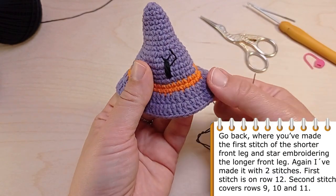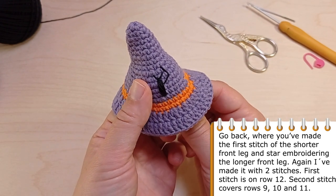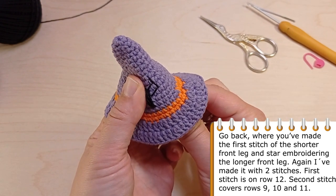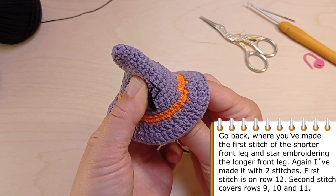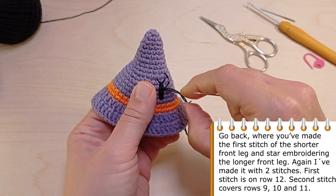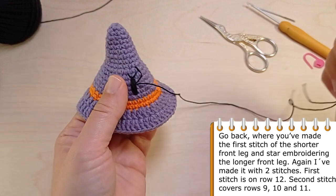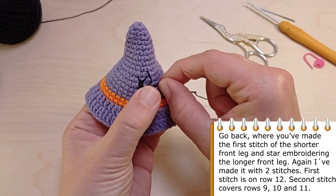Then go back where you've made the first stitch of the shorter front leg and start embroidering the longer front leg. Again, make it with two stitches. The first stitch is in row 12. The second stitch covers rows 9, 10 and 11.